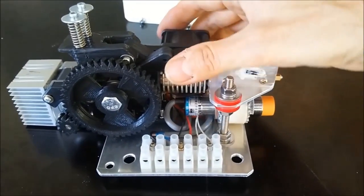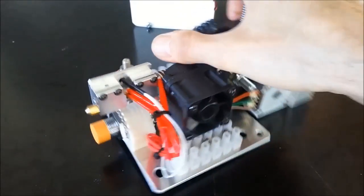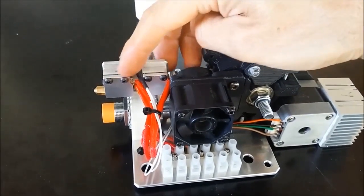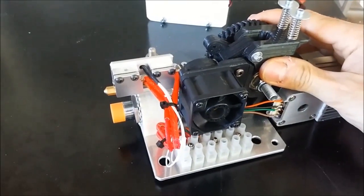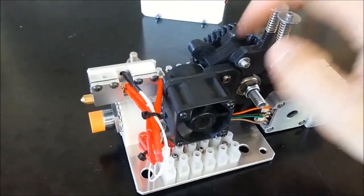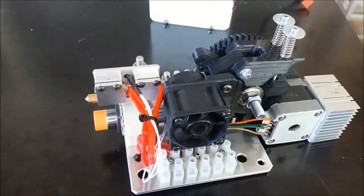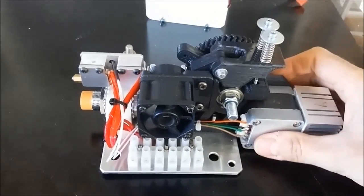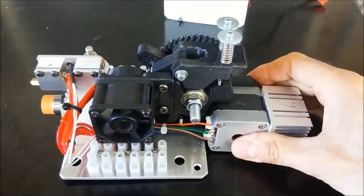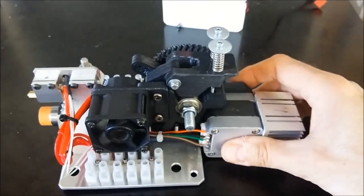Here we have the finished extruder. It's got a 1.2mm nozzle and a double volcano setup, which is designed for high extrusion rates. I've doubled the volcano length because with such a huge 1.2mm nozzle, the plastic feeds down the barrel really quickly, so it needs quite a bit of length to conduct heat through the plastic and get it molten by the time it hits the tip. It's a modified E3V6 extruder — a really heavy duty one — and I've got the design up on Thingiverse.